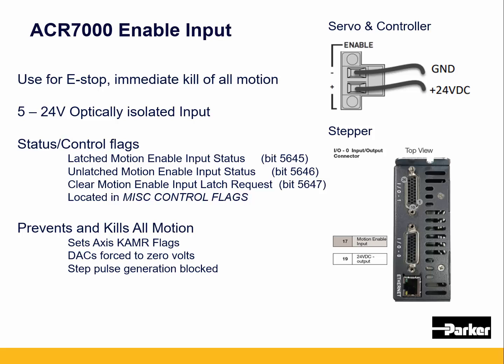When the enable input is pulled, it sets the axis kill-all-motion request flag and sets the kill on all the masters, which are the interpolators. The DACs are forced to zero and step pulse generation is blocked. This is a similar design to the previous generation ACR9000.